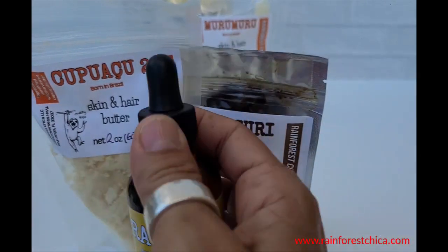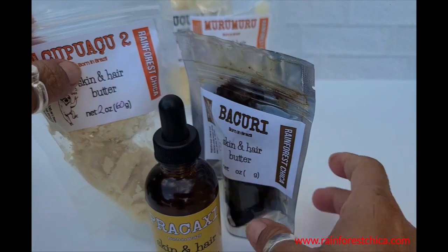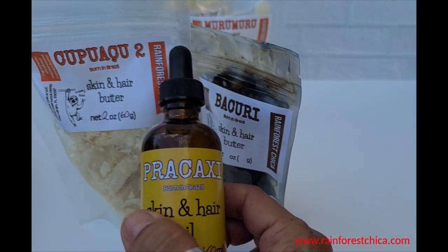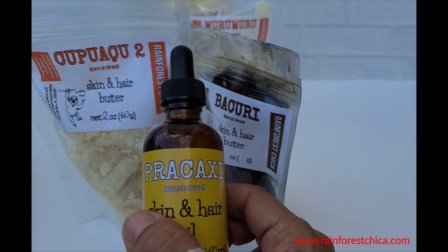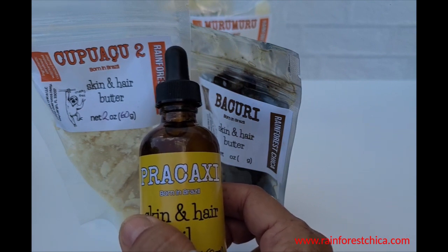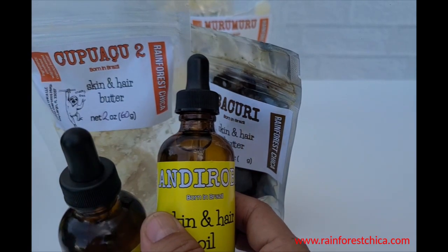Then I chose Prakashii, of course — if you know me, you know Prakashii is my favorite, favorite, favorite ingredient. It saves my skin and face against really bad melasma. Prakashii is more of a dry oil.